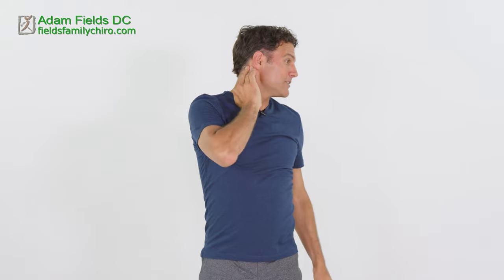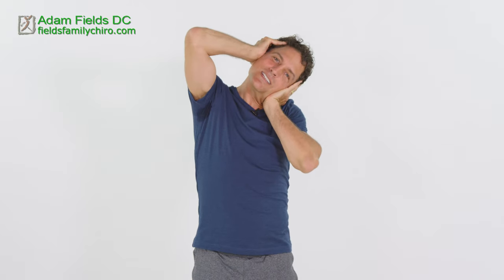Let's do some occipital lifts — just a few. Get that knuckle right there behind your ear on the mastoid process, and we're going to push up with one hand as we pull down with the other. If you get dizzy or don't feel right with this, you're about 1% of the population and that's okay — just go side to side with the head and don't do the push. Let's give about 10 of these.